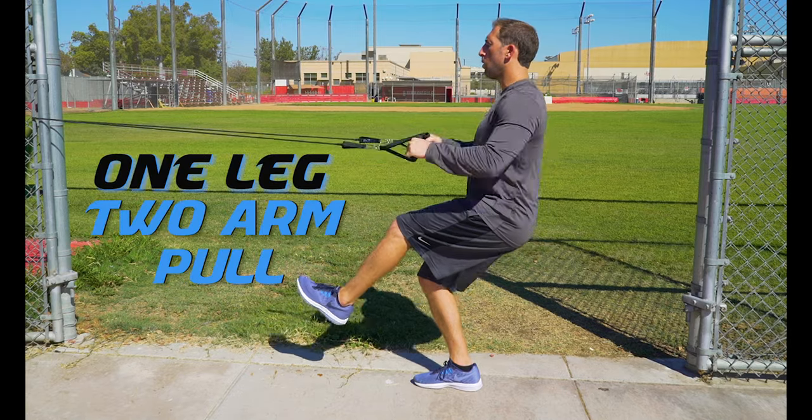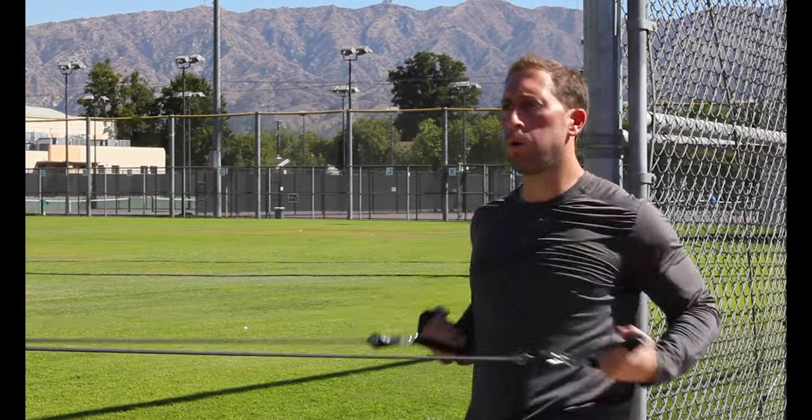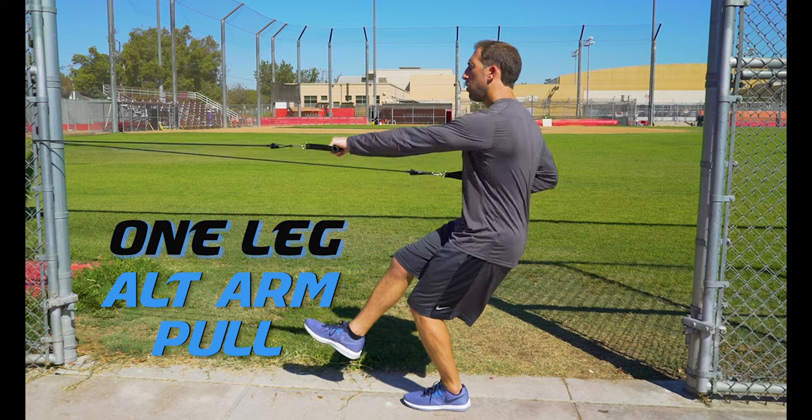In order to do one leg pulls you have to keep your core tight so you don't lose balance. Make sure that toe doesn't go past your knee and keep those shoulders back.